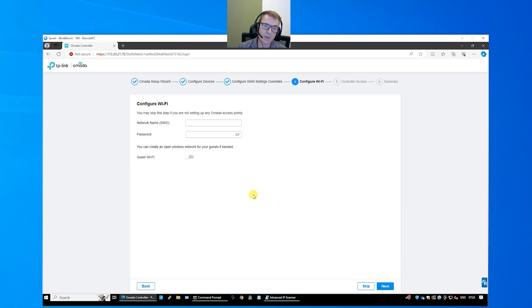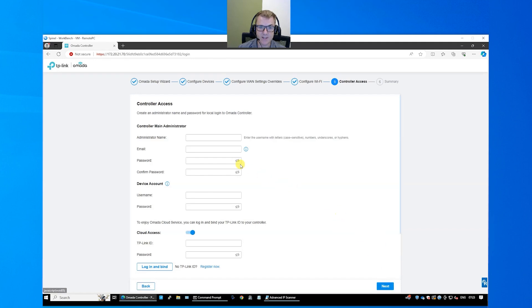Now we're going to set a network name — this is our wireless network name. Let's call this 'The Geeks' and give it a simple password. This is the one that's going to be visible and your users are going to be able to connect their devices on it. You can come back and do guest Wi-Fi later on — guest Wi-Fi is another SSID that you can have with some restrictions on it.